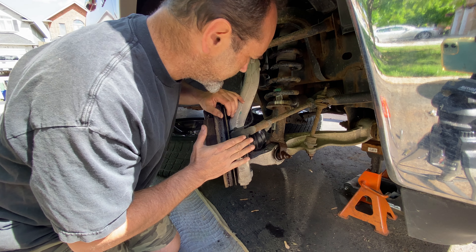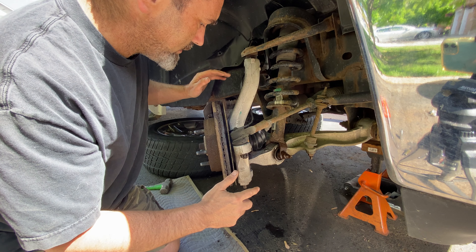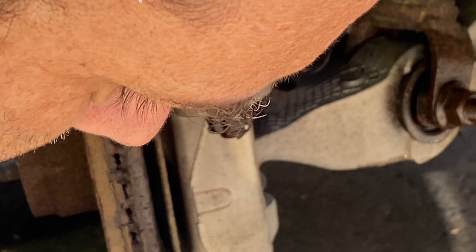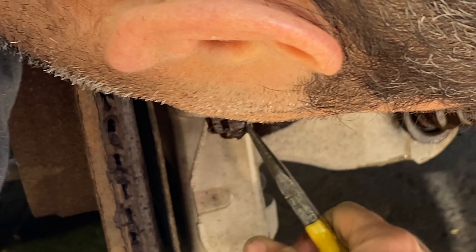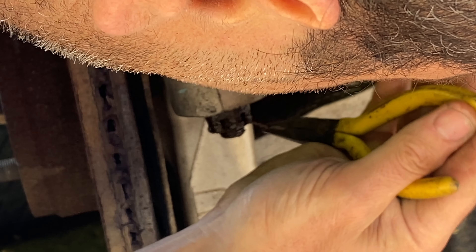But first let's put some penetrant on all the threads to give it a fighting chance, and while we're finding our tools this can do its magic. I'm going to start with the tie rod end. If I take the top one off first, that will drop down a bit and everything will become floppy, so I want to keep it tight to get it off. Same for the sway bar for now — once I've got them off, then we'll get the big guy off. This has got a little crown nut or castle nut with a split pin.